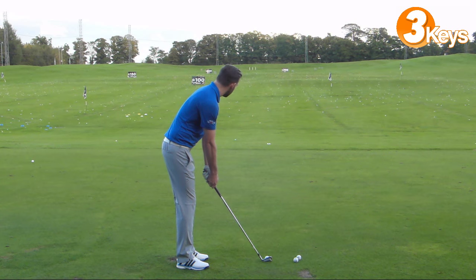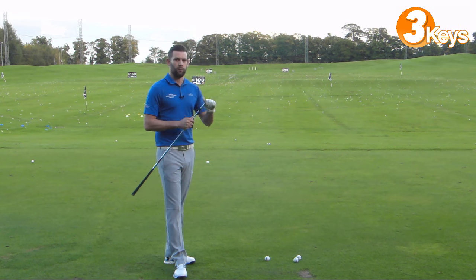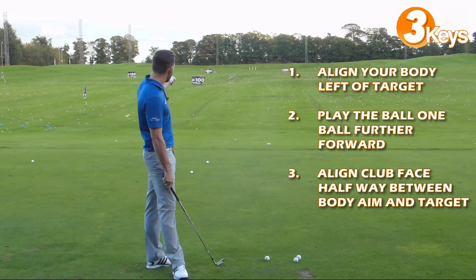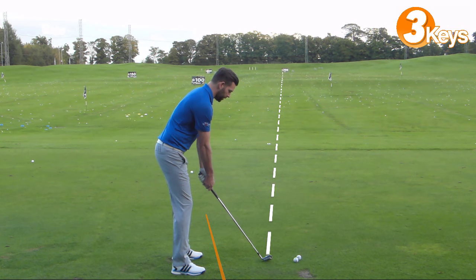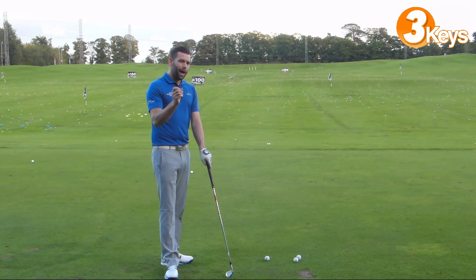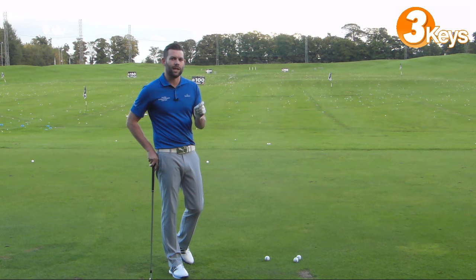So we've got our first two points: align the body to the left of target, and play the golf ball one ball further forward in the stance. The third point — and probably the most important — is where we align the club face. I want you to align the club face halfway between where your body aim is and where you want the ball to finish. My body alignment is at the 200 yard marker on the left, I want the ball to finish at the 200 yard marker on the right, so I align the club face halfway between the two. This creates a situation where my club will be moving somewhere to the left of target, and relative to that club path the club face will be slightly to the right — the difference between the two is what gives the ball its left-to-right curve.